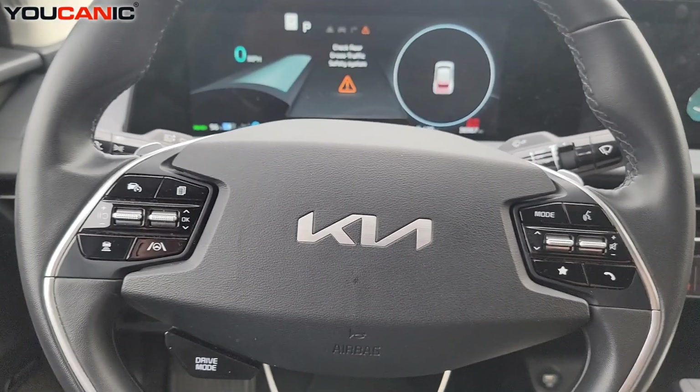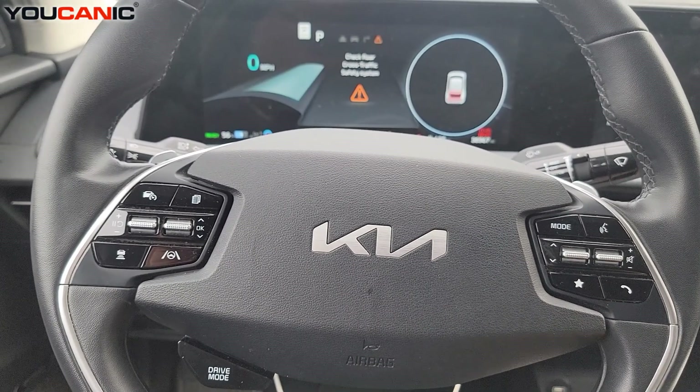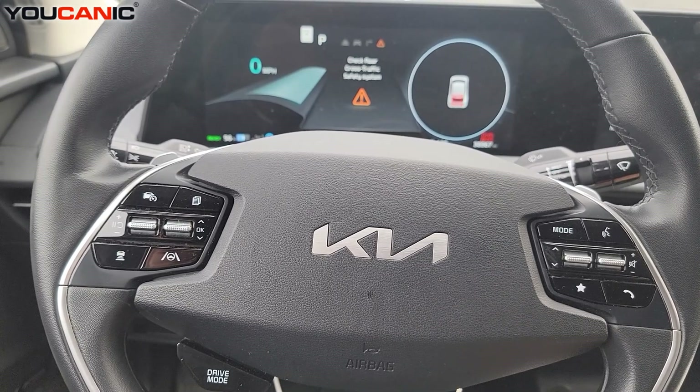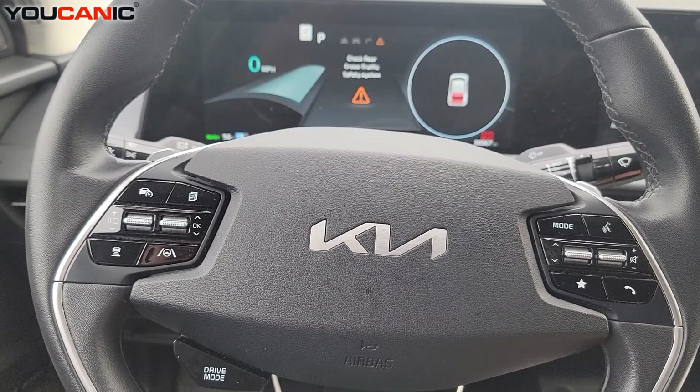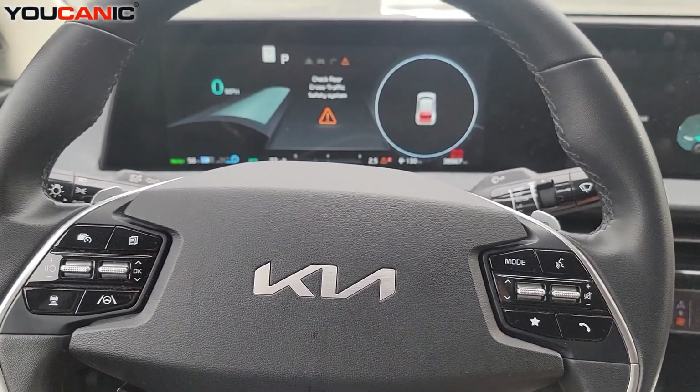Welcome to Ucanic. In this video I'm going to show you how to troubleshoot a Kia EV — electric vehicle — that will not start. Here we have a 2023 Kia EV6 and we're going to take a look.